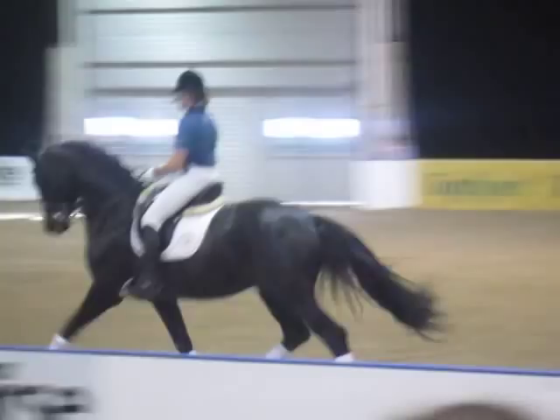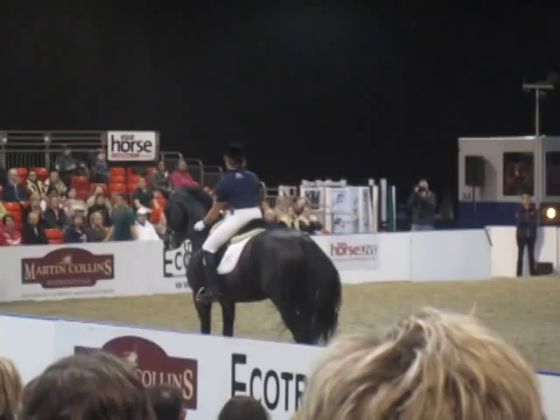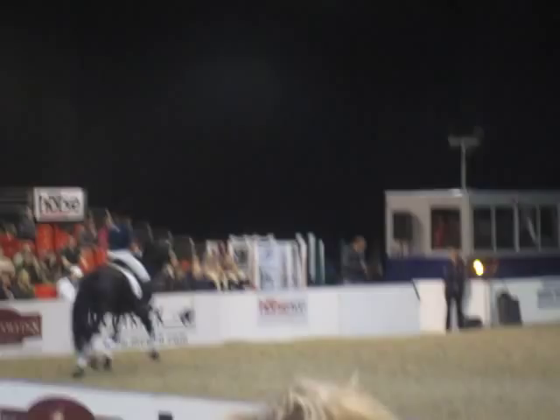So you see already a completely different balance within the going forward. It's a little bit big still, but he's a little bit more based on the hind leg. Doing short pieces is good with him, otherwise he tends to just run on a bit.